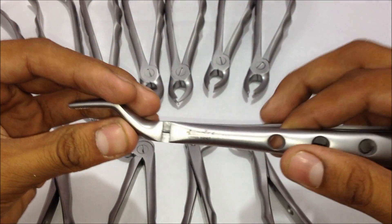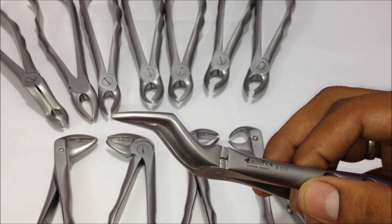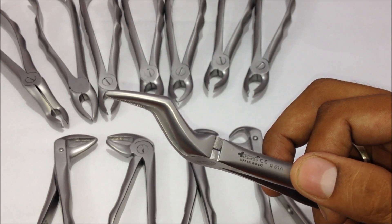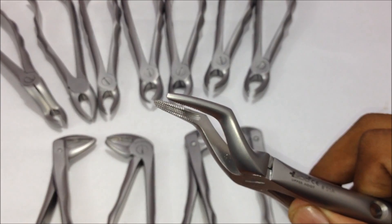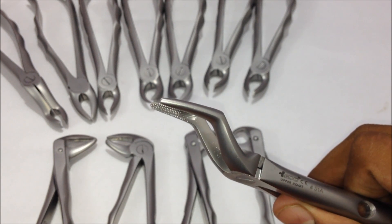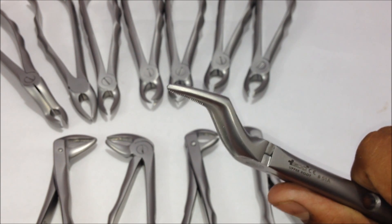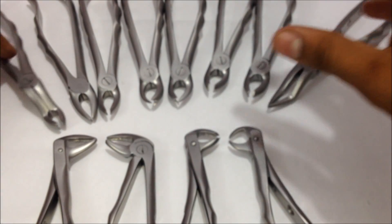This is the upper root forceps, number 51A. Roots are usually left behind after improper extraction of a molar tooth — if a root is curved or bent, it can break off. It has a thin edge at the tip, and the groove area holds the root properly while removing it from the upper, maxillary area. In grossly decayed teeth where the crown is fractured, each root can be separately removed using this 51A upper root forceps.